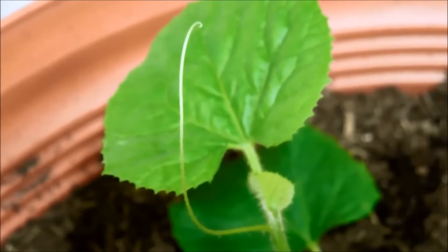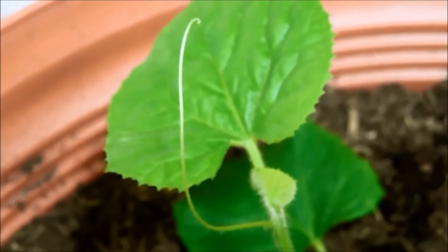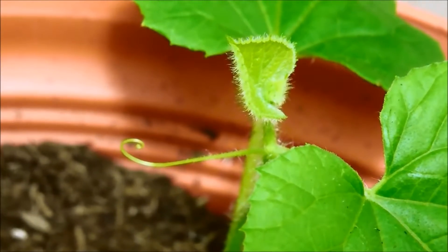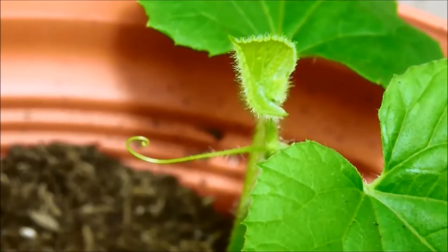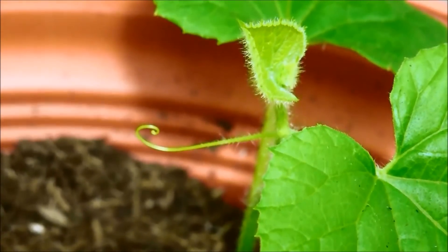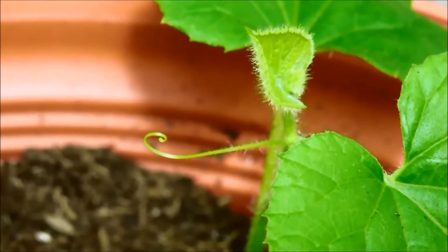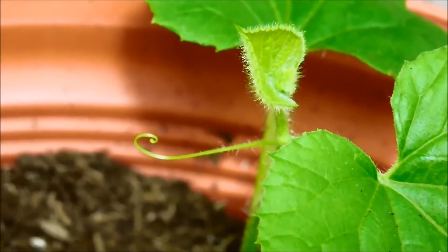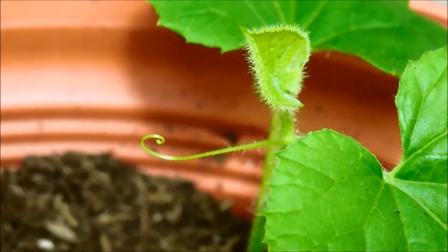Cuscuta has a detection method based on airborne chemicals that other plants give off, and thus it knows which direction to unfurl and where to grow and latch on. Like all other plant parts, no part goes to waste — the tendrils are all green because they have plant cells containing chloroplasts with chlorophyll, which gives the green color. The plant is not absorbing green wavelengths of light; it's reflecting those back at us while absorbing most everything else. This tendril is photosynthesizing to generate energy — every surface of a plant is working to generate carbohydrates through photosynthesis.